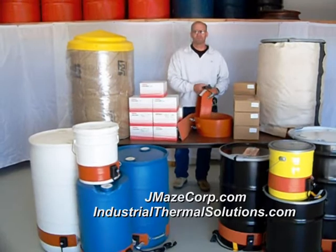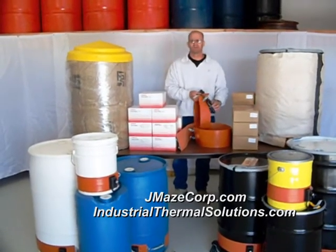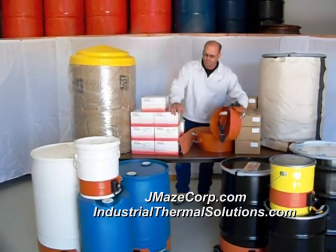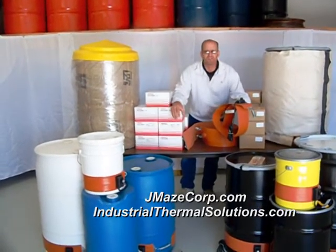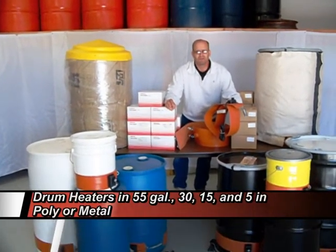Today's video is going to be on drum heaters. And I know you're all thinking, what can you tell us — it's pretty much self-explanatory. It is. Drum heaters come in four main sizes: 55-gallon, 30-gallon, 15-gallon, and 5-gallon.